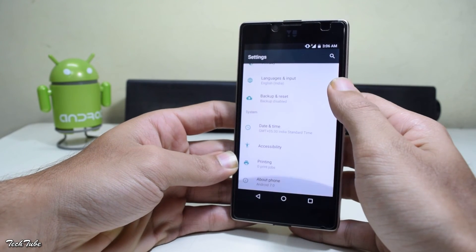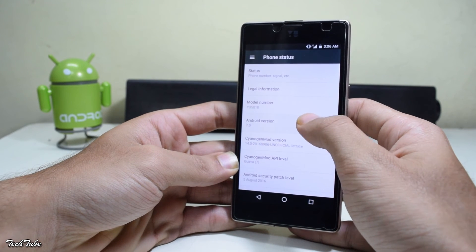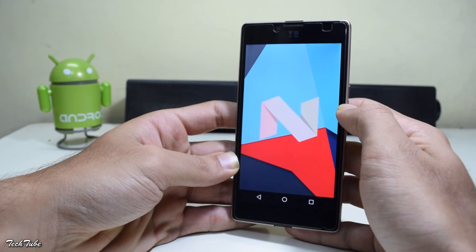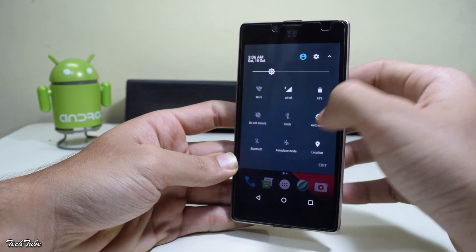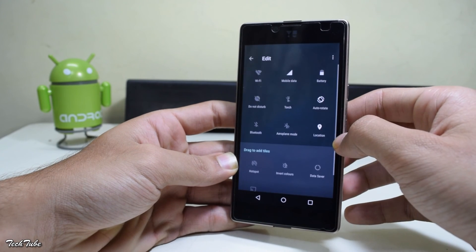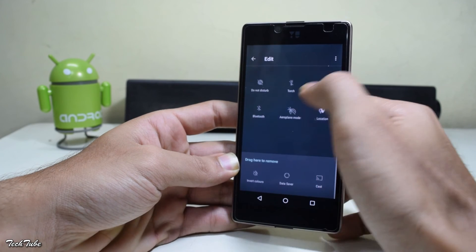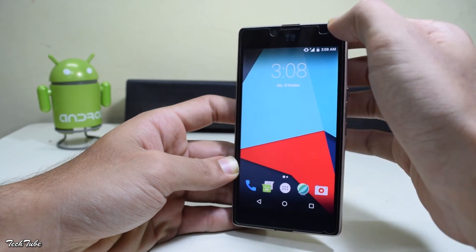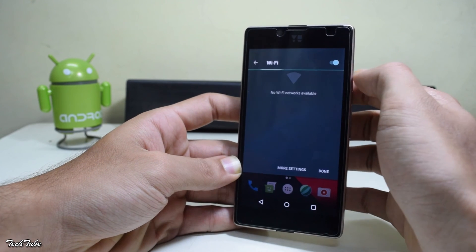Taking a look at the current Android version — it's Android 7.0, Android Nougat. The quick settings panel looks good and new shortcuts can also be added; it feels pretty smooth as well. Everything works right out of the box, including data, Wi-Fi, and calls.